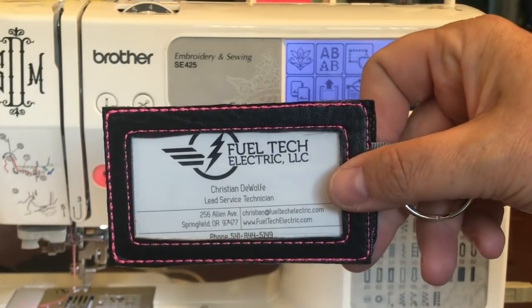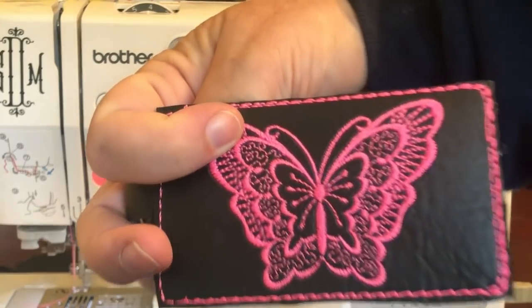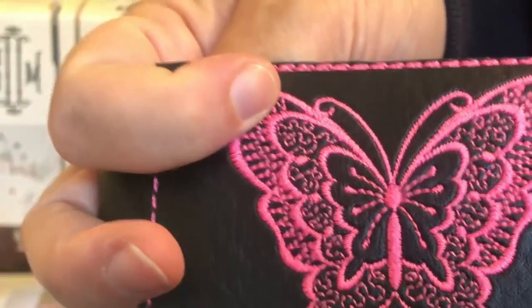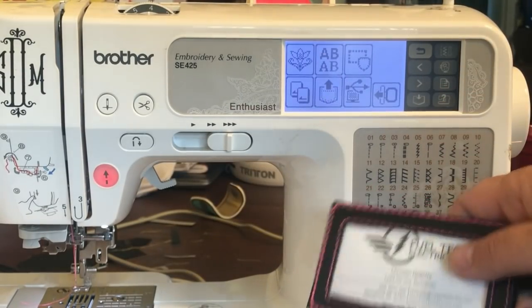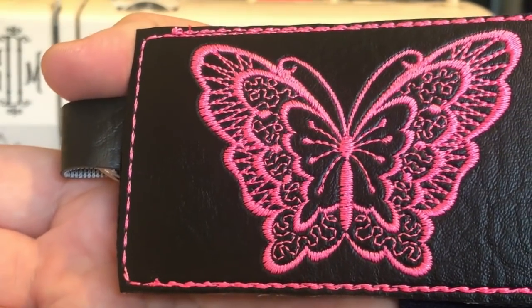This is one that we digitized in SewArt — you can look for the videos for that. This is a design that's already on our Brother. I have a Brother SE425, but that's just one number of a lot of models that are pretty much the same machine.